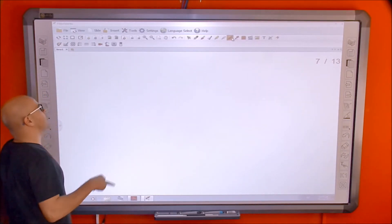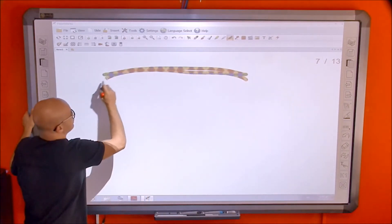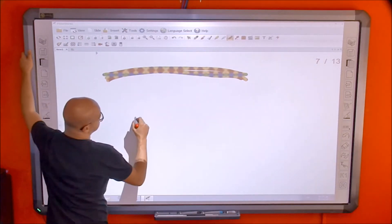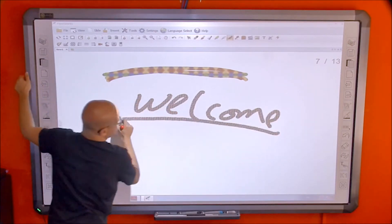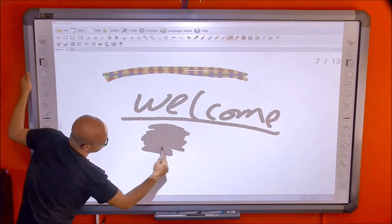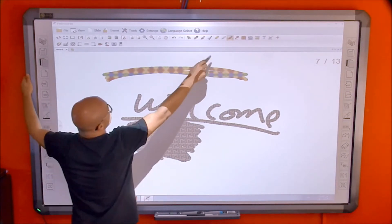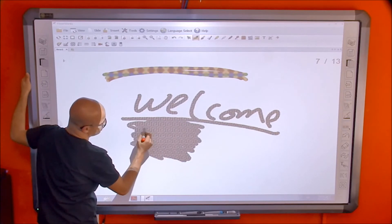The texture band gives different colors to your writing, creating a colorful, multi-colored pen effect. You can change the colors for the texture band from the color palette. There are also different colors with shapes available, so writing with it produces a decorative look. It can also recognize shapes if you draw them.